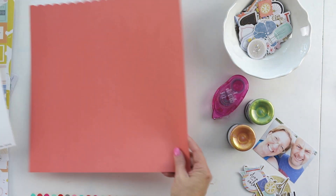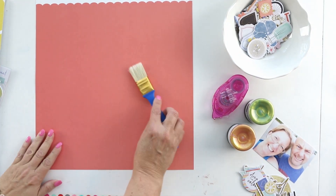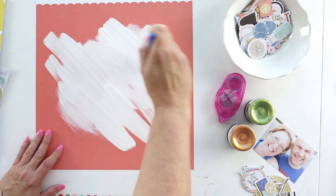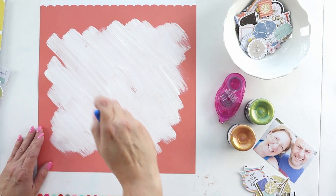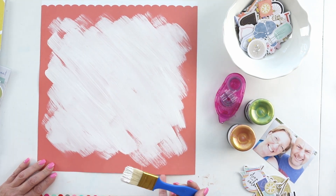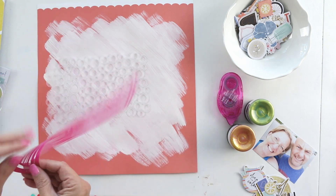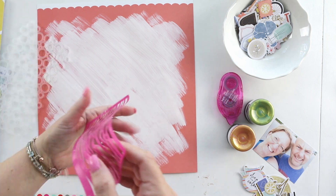The sketch showed some diagonal lines, and the wonderful thing about using sketches in a mixed media layout is that you can incorporate the elements from the sketch in any way that you want to. I thought I would use the diagonal lines as the guidance for my gesso, and I want to do the gesso on the background because I want to break up some of that salmon color and also have some of my stencil work pop against that background.